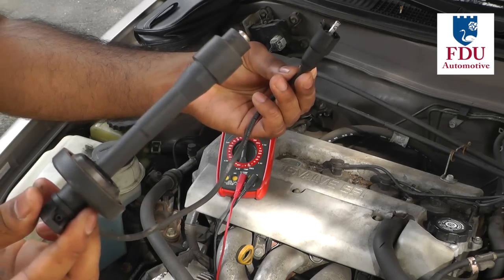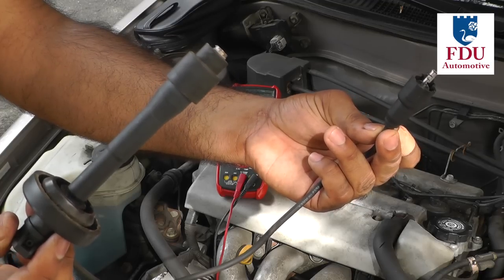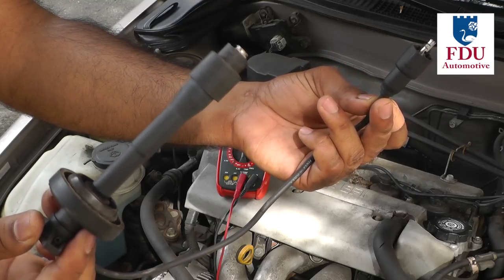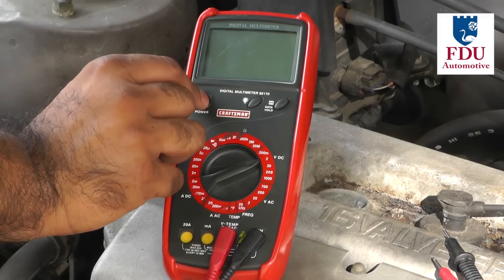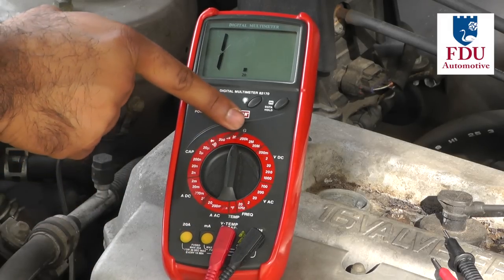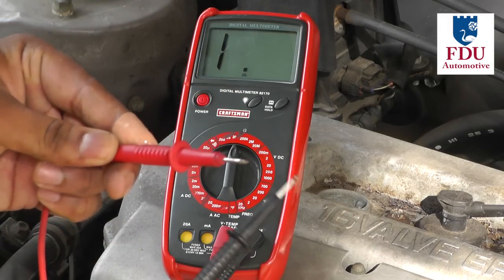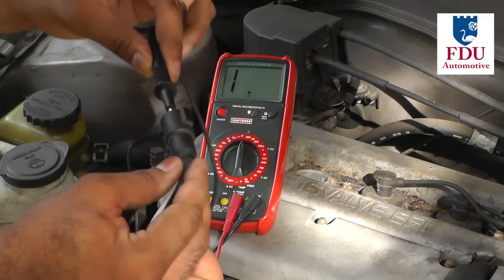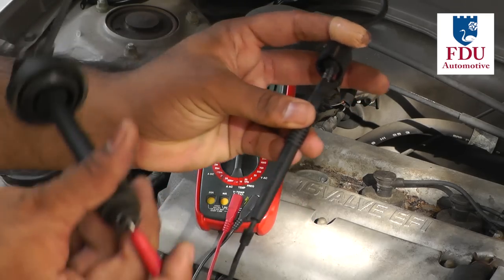The recommended resistance values for the spark plug wires vary based on the vehicle and the manufacturer, so it's best to consult your vehicle's owner manual, service manual, or literature from the spark plug wire manufacturer. Turn your digital multimeter on and set it to measure resistance in the 20 kilo-ohm range. Touch your multimeter probes together to make sure they have no inherent resistance, then connect the probes to either end of the plug wire you're testing and observe the resistance reading.